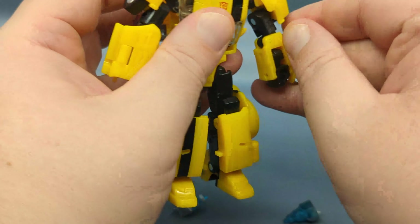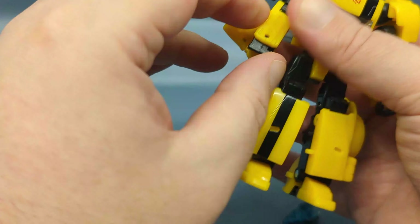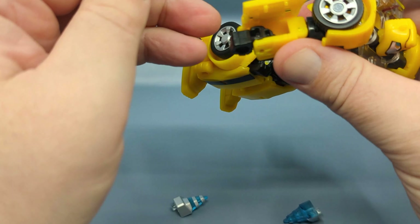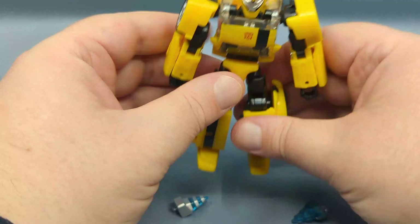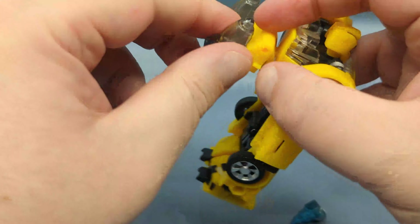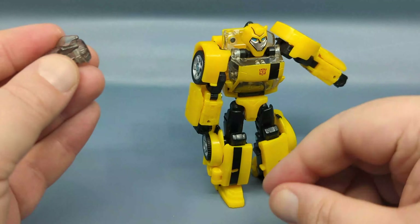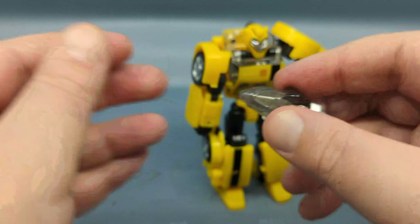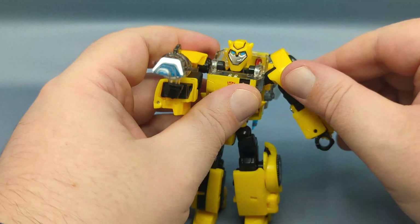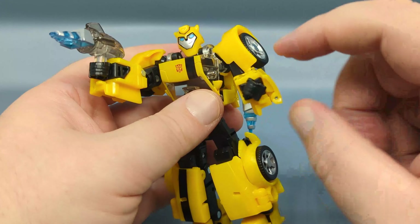I'm going to remove the stinger so we can really complete the robot mode transformation. Open up the panel, flip out the hand, close up the panel, rotate it at the elbow, and there you have Bumblebee's hand. You can see there is no room to have done a combined stinger in this configuration. But you can store the stingers on the back, then remove one of the boosters — it becomes a handheld weapon. So yeah, there is that option.